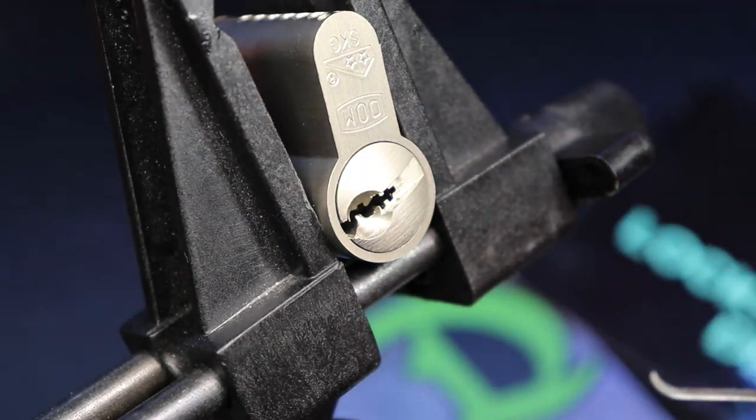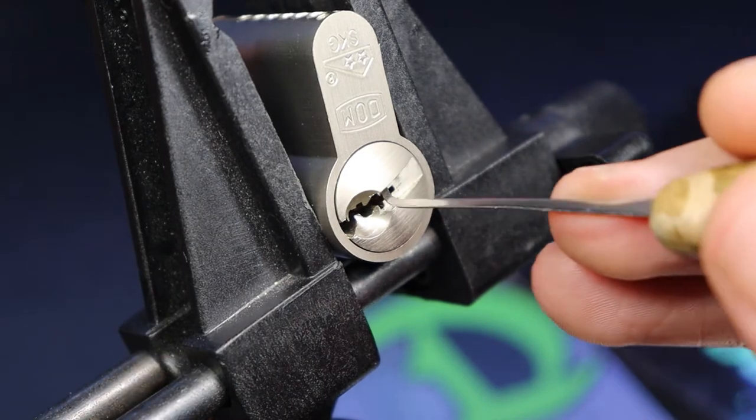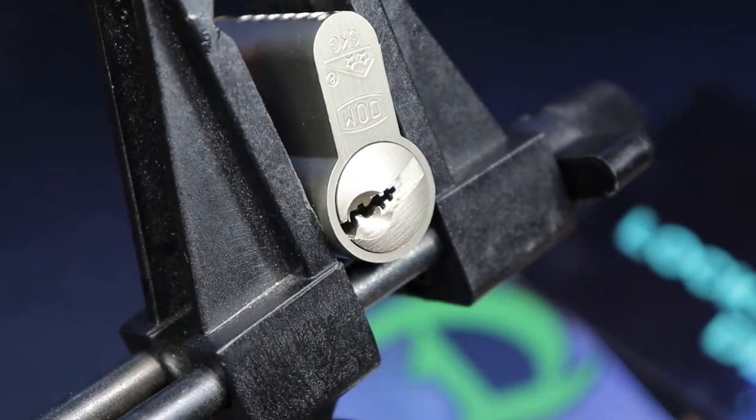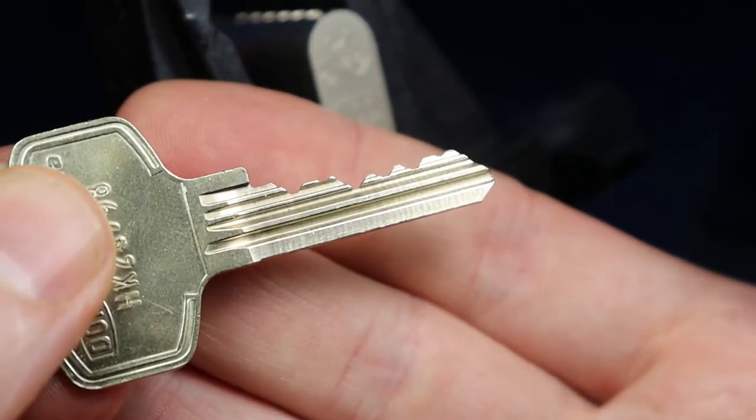I guess pin two I had to get lifted up. In the process I had lost my tension wrench, and there's the open. Wow. Okay. Here's our key. We'll get it gutted here in a second.